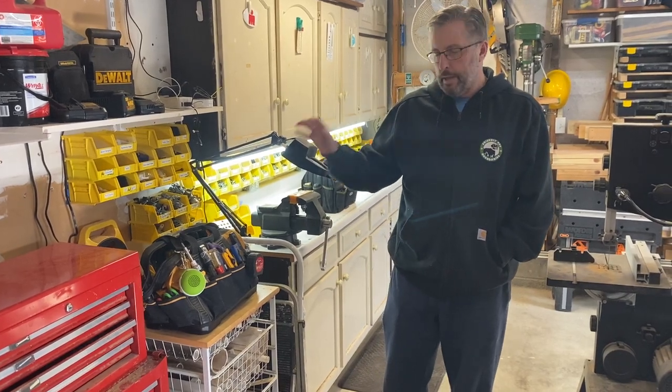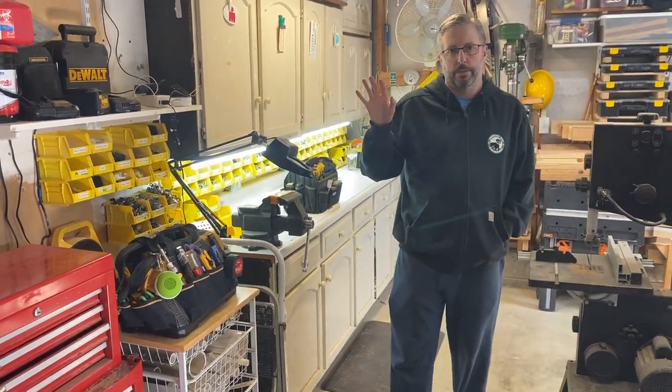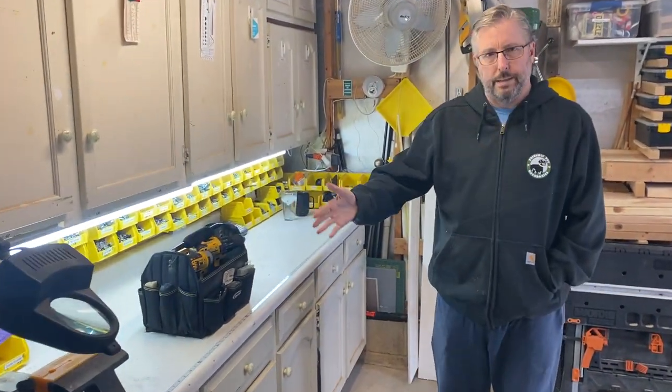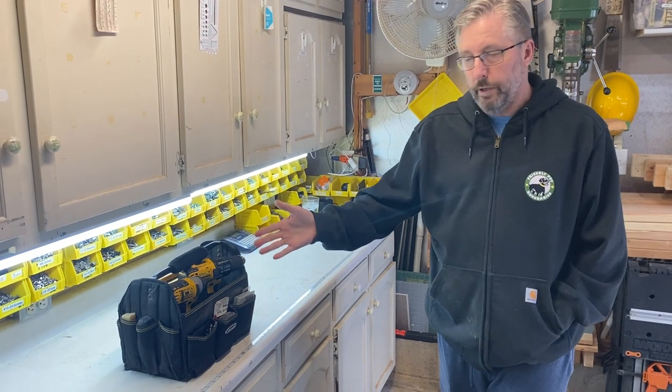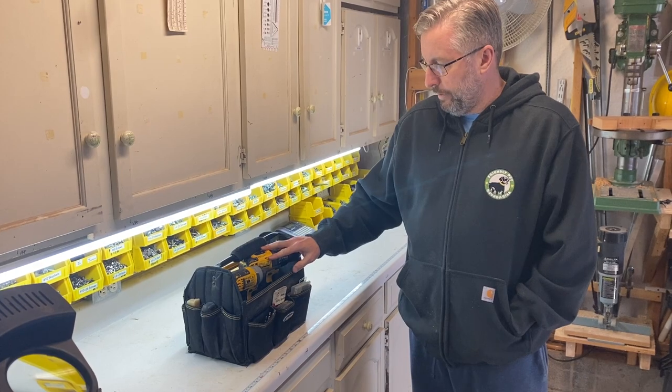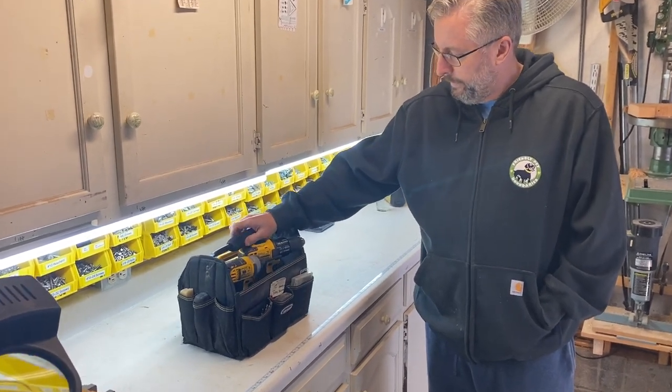So let's take it one step further. Many times I'll also realize I need to do some drilling or driving, so I've got this other bag that's really just for drilling and driving, and I'll take you through that one today.